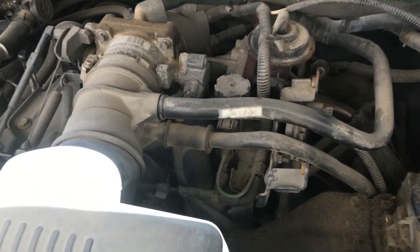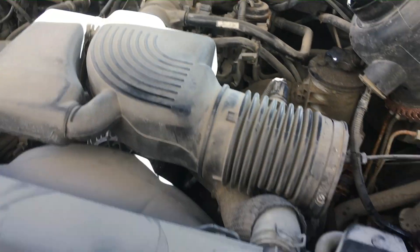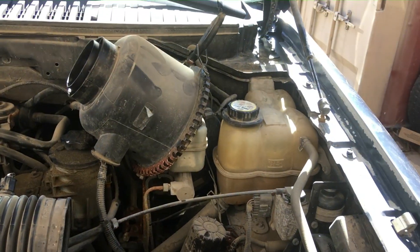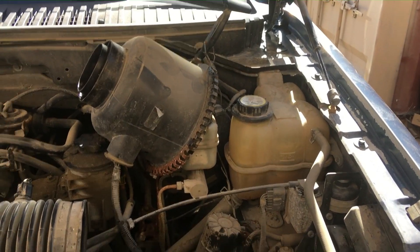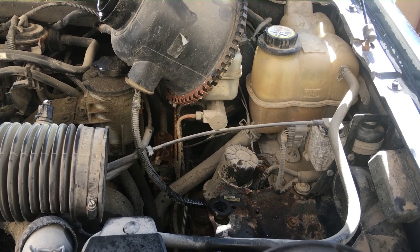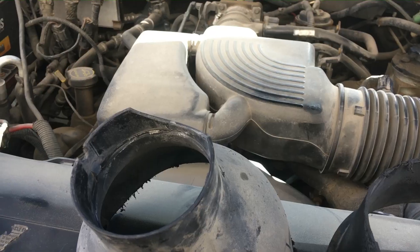I removed that ugly engine color cover, so now you can see the entire engine and get to your coils when it comes time to change them. You'll also be able to check how dirty your throttle body is — there are all kinds of things you can do once you've got that cover off, as well as the factory intake. More to follow — I'm going to show you the free intake mod for these 5.4-equipped Ford Expeditions.